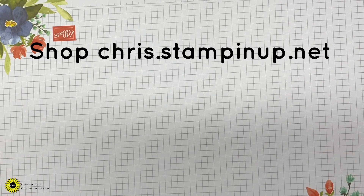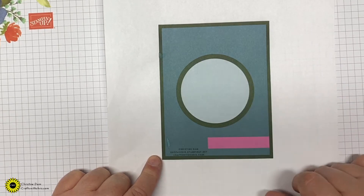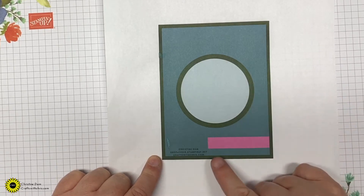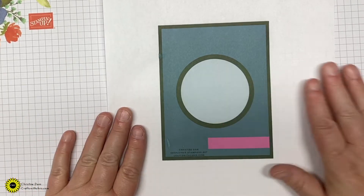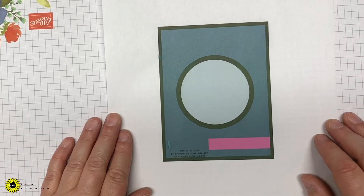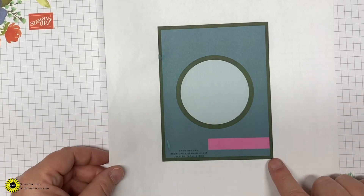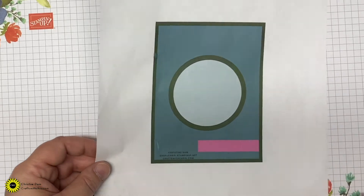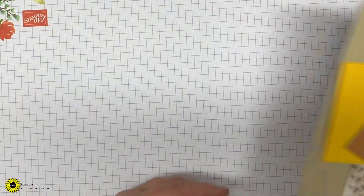Let's get started. I'm going to do the sketch challenge first. This is what the sketch challenge will look like. You don't have to do the circle shape — you can do different shapes. Instead of a rectangle you could do a square, but this is the basic layout of it. I've actually done one with a rectangle shape, so we're going to make that card today. Isn't that so pretty?